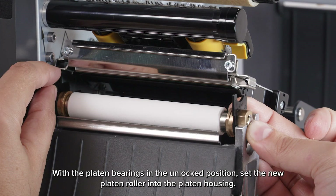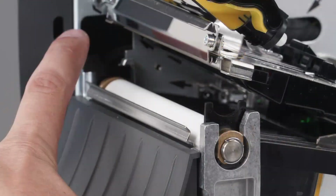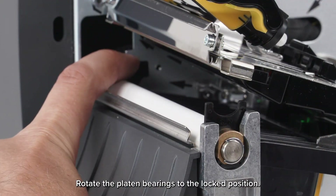With the platen bearings in the unlocked position, set the new platen roller into the platen housing. Rotate the platen bearings to the locked position.